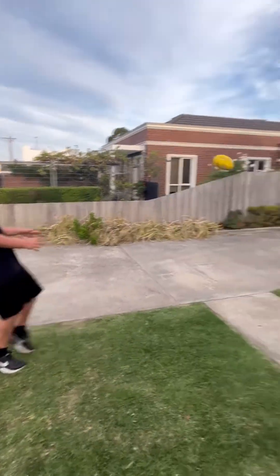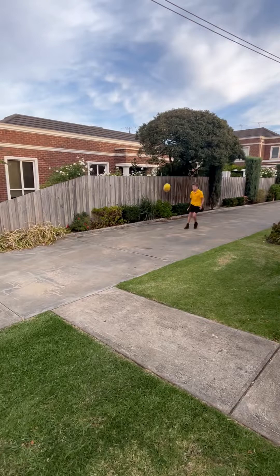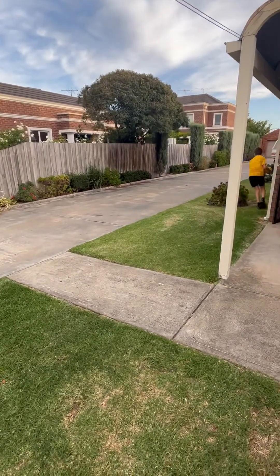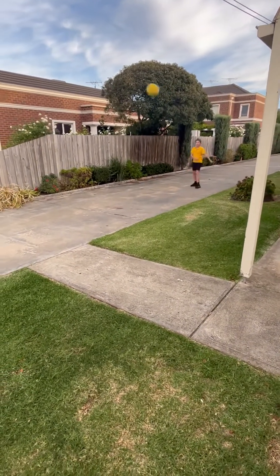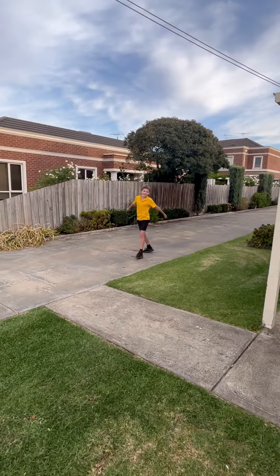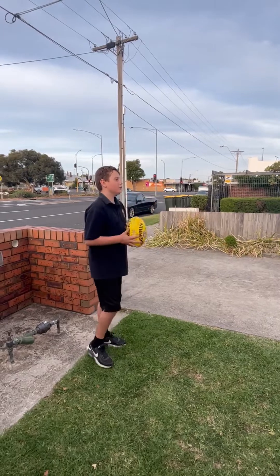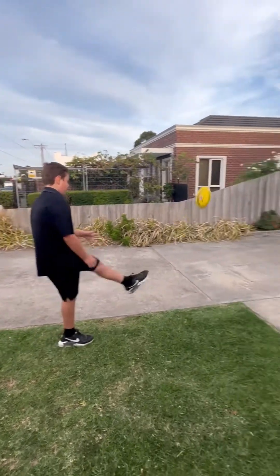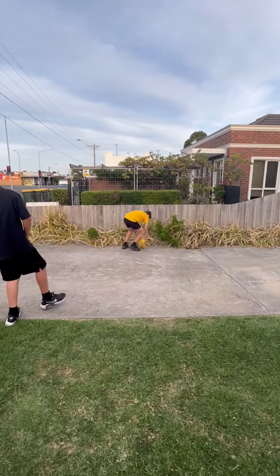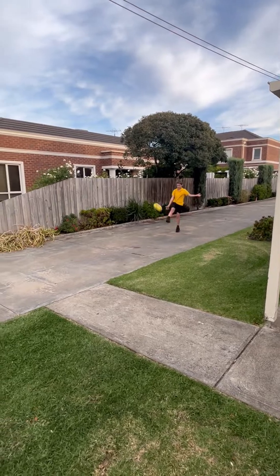Now we'll move back a bit. Take the lead right here. So what you're going to do is kick the ball perfectly straight, put your toes down. And you don't throw the ball up — you drop it down.